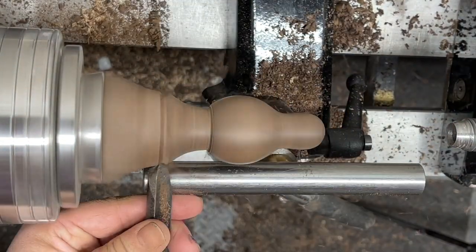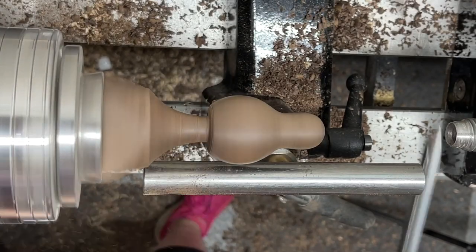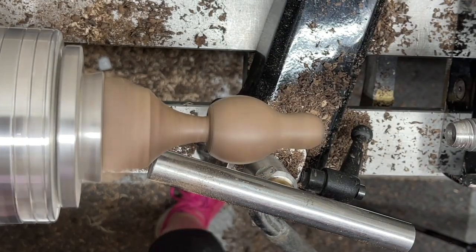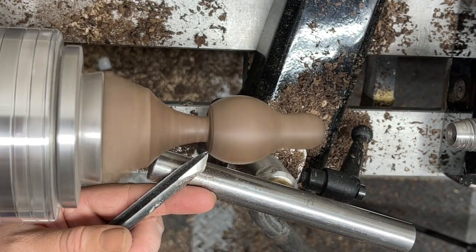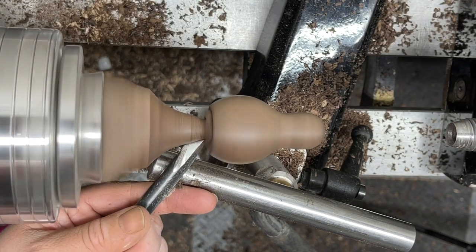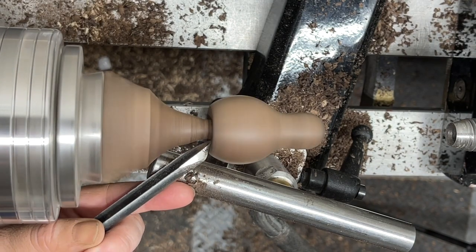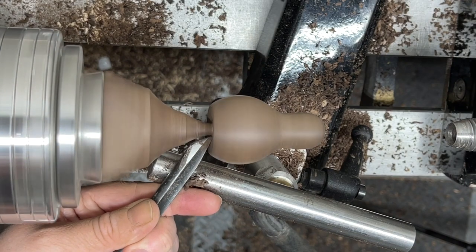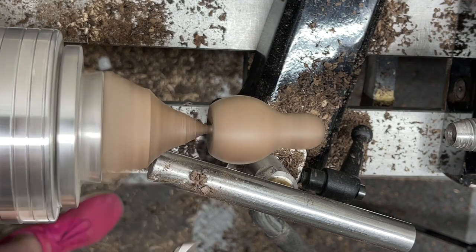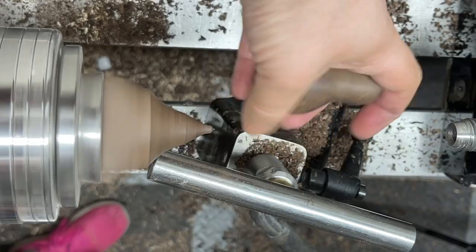I'm taking some semi-rough sandpaper — I think that was some 180 — but I'll typically sand to 320 for a finished product. You can stop at 220 or 180 depending on how durable and how thick that finish is going to be. I'm undercutting the bottom so that it sits nicely, using my detail spindle gouge, doing some light scraping cuts underneath so that I don't have a wobbling point, and then I'm just going to part it off with that same tool.